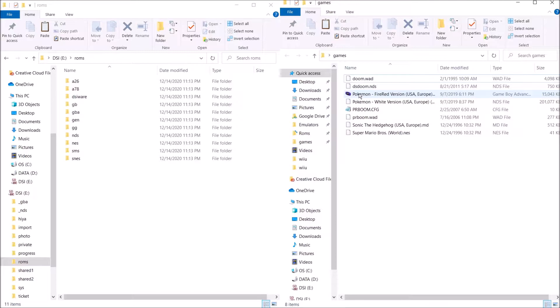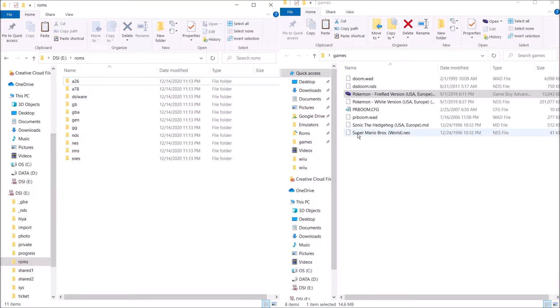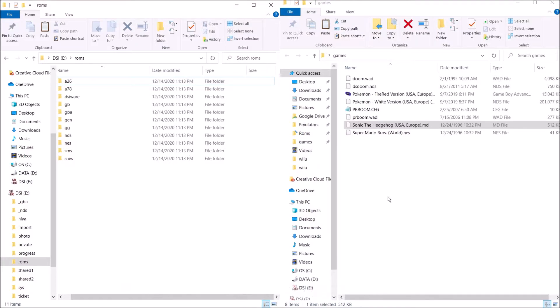I have my Pokemon Fire Red for the Game Boy Advance — let's go ahead and drag that to the GBA folder. I have Super Mario Bros. — let's go ahead and drag that to the NES folder. And I also have Sonic the Hedgehog for the Genesis, so let's go ahead and drag that to the Genesis folder. And that's pretty much it. Once you have copied all your games to the correct folder, you're pretty much good to go. Go ahead and take your SD card out of your computer, put it back into your DSi, and I'll show you what to do next from there.